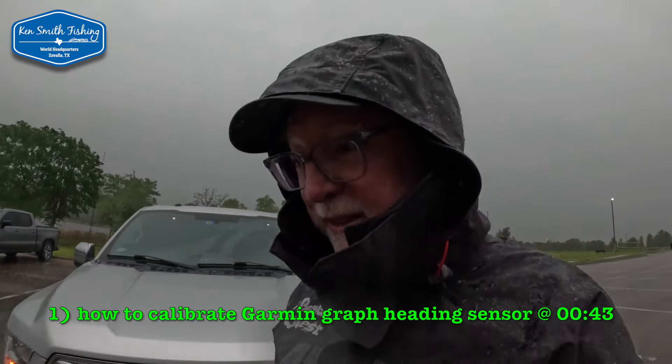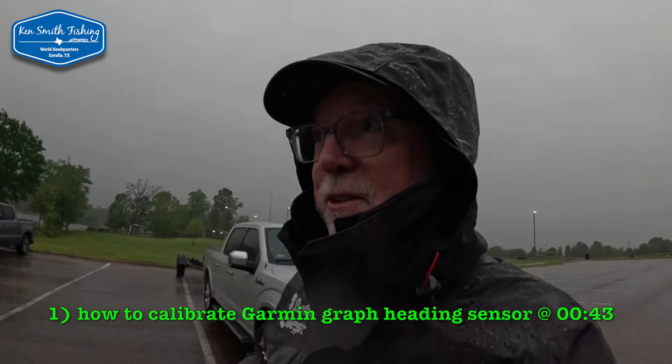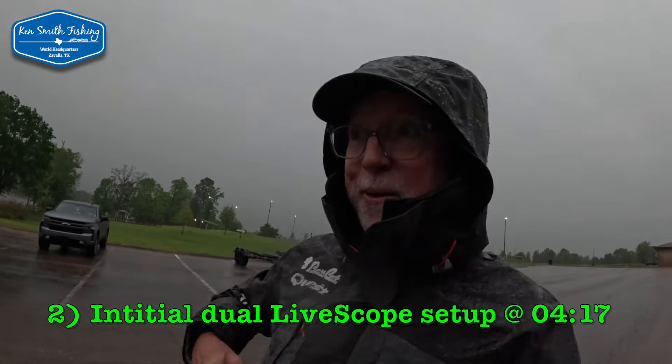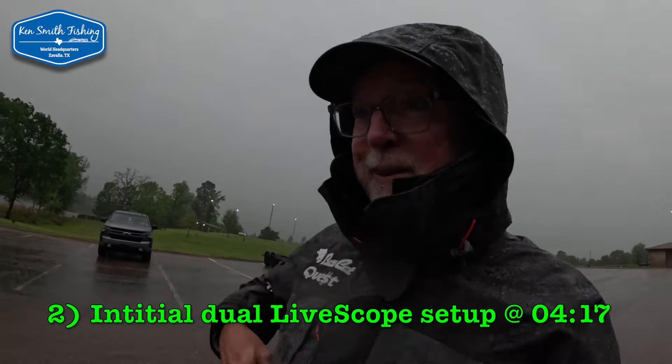When the boys at Jones say let's go get your trolling motor calibrated, I guess we don't get to pick the weather. We're not going to be here long, but we're going to show you how to do this.